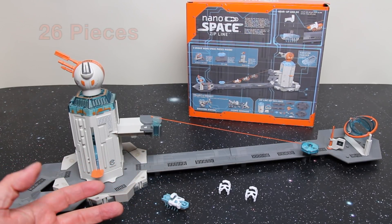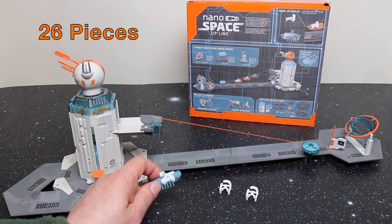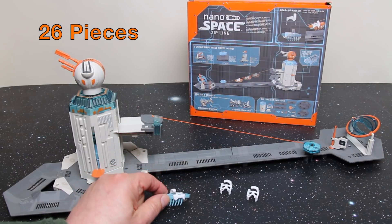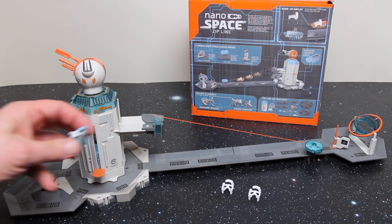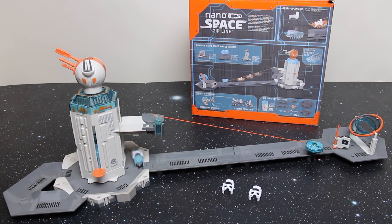Everything you see on the table here is included in this set, including this Hexbug Nano Space Ranger which has already got one of the backpacks on. I'm going to pop him in, turn him on, and pop him in just so he's buzzing around whilst we talk.